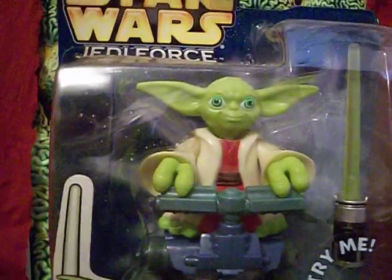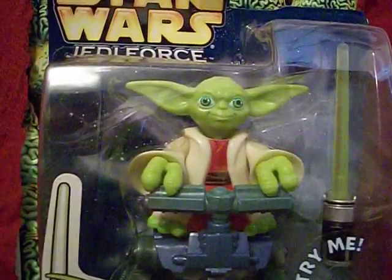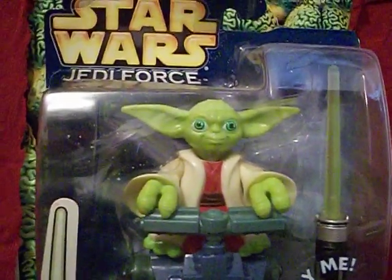This has been The Starving Martian. Tell me, what's your favorite Star Wars movie? What's your favorite appearance by Yoda? We'll catch up with you next time. Until then, keep watching the skies.